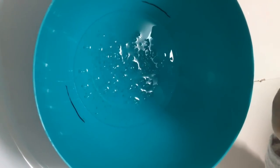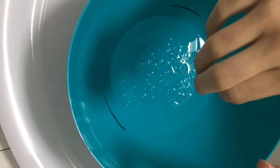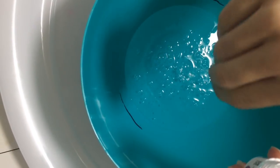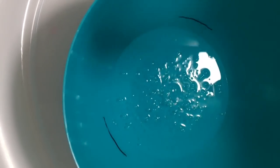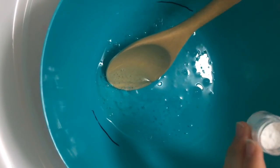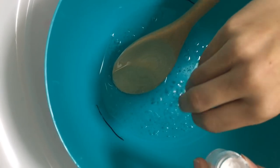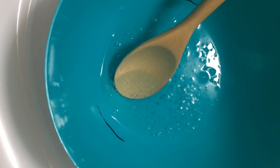The next ingredient we're going to put in is our bicarb. We're not going to add all of this — with clear glue you only need a tiny little bit so it doesn't get too hard. You need about two pinches, two little pinches. Stir that all together really, really slowly. Now we're going to put two more little pinches — make sure they're little because if they're big you'll end up with a hard slime. Then stir that all together.